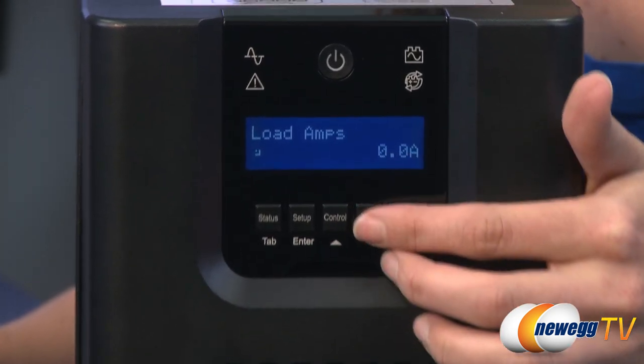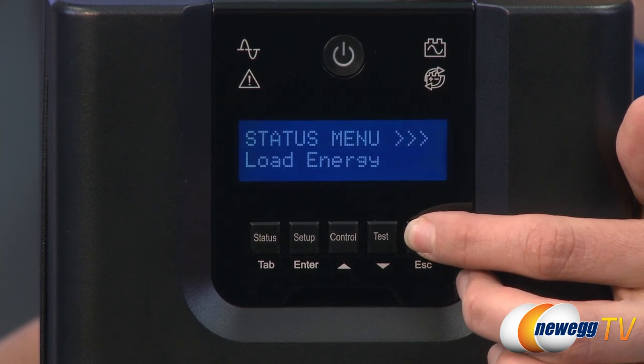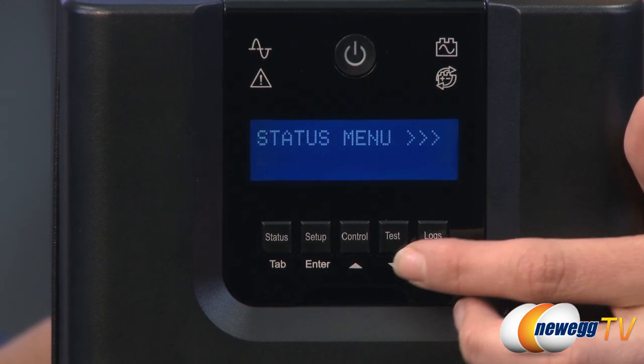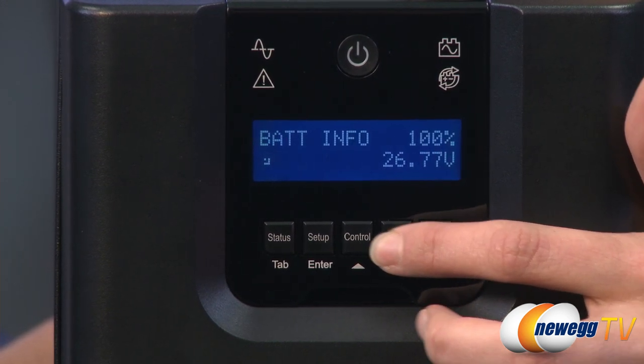The LCD control panel provides 41 different settings to check the status and customize operating settings including input and output voltage levels, output frequency, battery capacity, fault condition, and more.